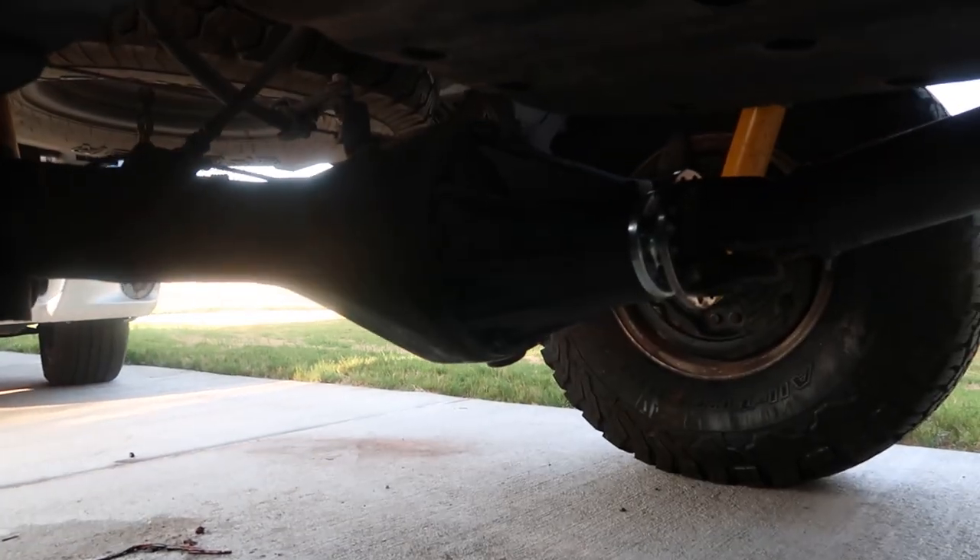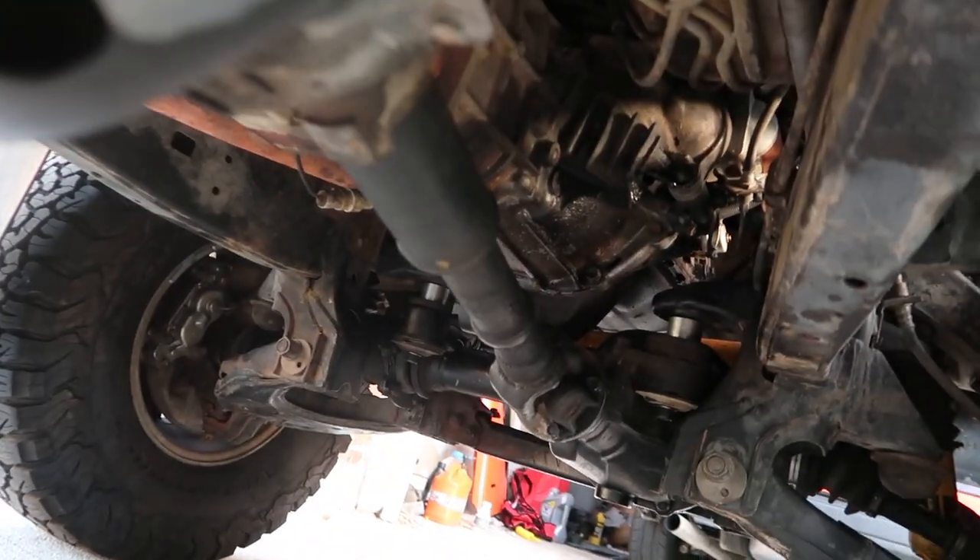Here we are with the new 4.88s in the rear and in the front as well. We skipped the whole front install process because it took us like four or five hours of readjusting and trying again. Once you get the mounts on it's a piece of cake, but lifting the thing is heavy on your back — it takes a little time to get the right position, but once you do it's easy.